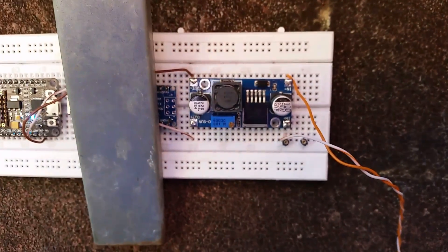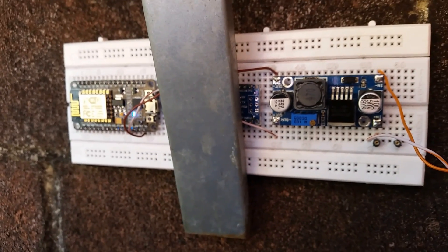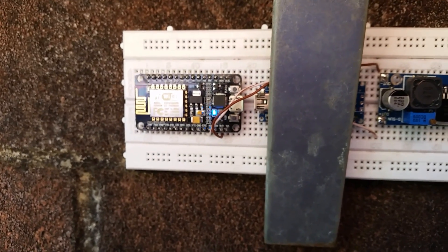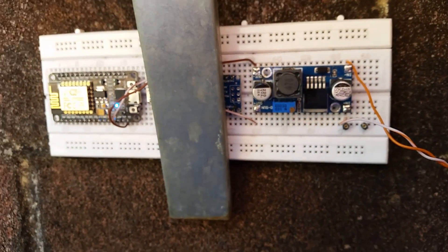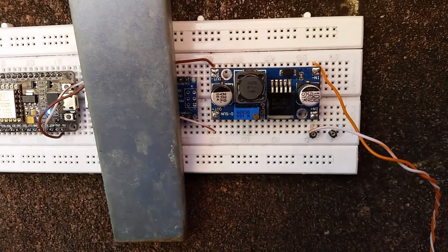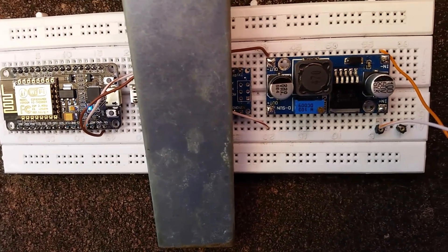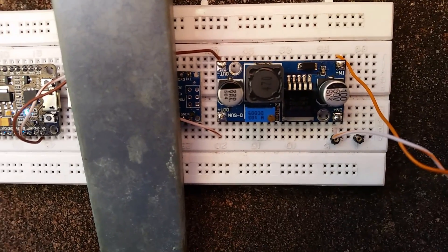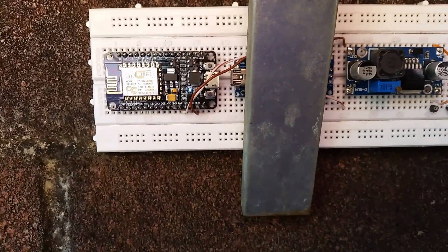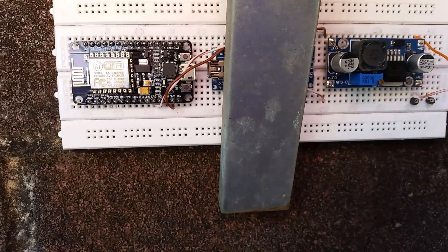The reason I'm using this buck converter is because, especially with the Arduino which is a 5-volt device, the regulator on there is quite inefficient. It was drawing 30 milliamps at 12 volts using the internal regulator. When I used the buck converter and regulated that down to 5 volts and fed it directly into the 5-volt input of the Arduino, I was getting a draw of 10 milliamps — a considerable energy saving. At 10 milliamps off a 7 amp hour battery, you can literally run the Arduino for a month.